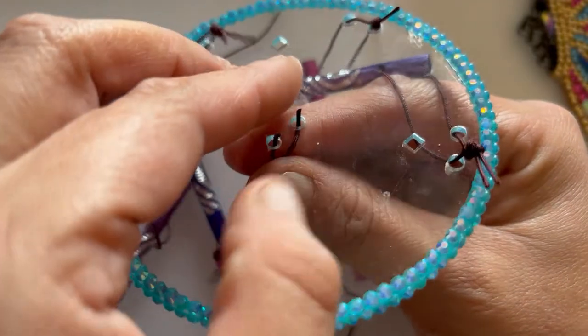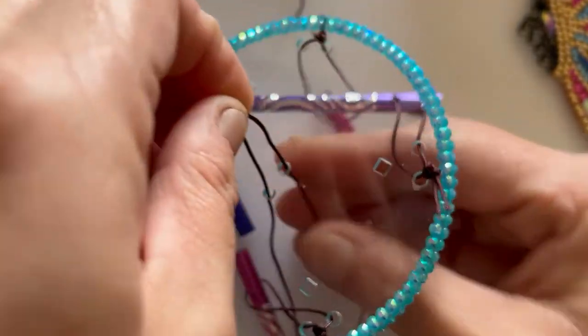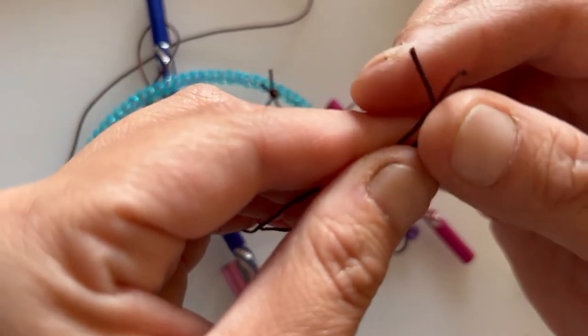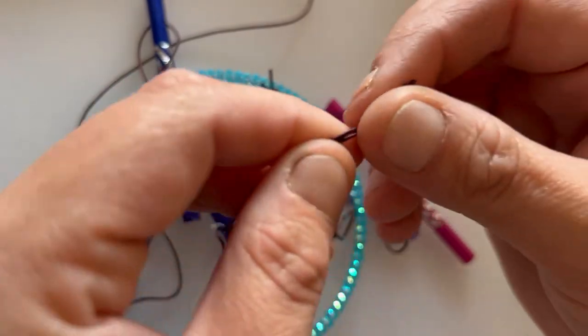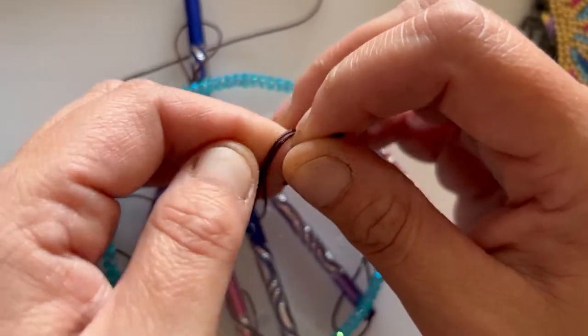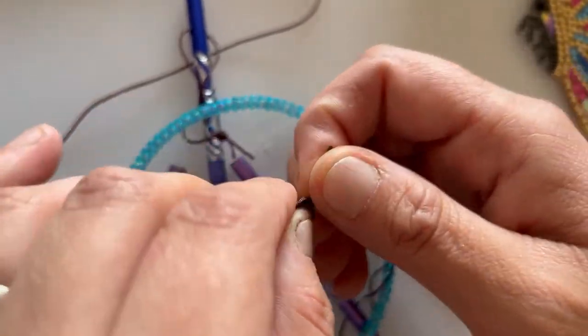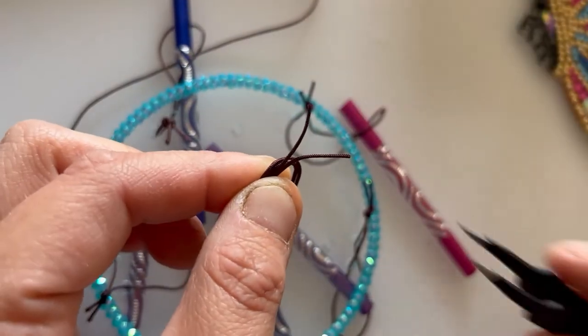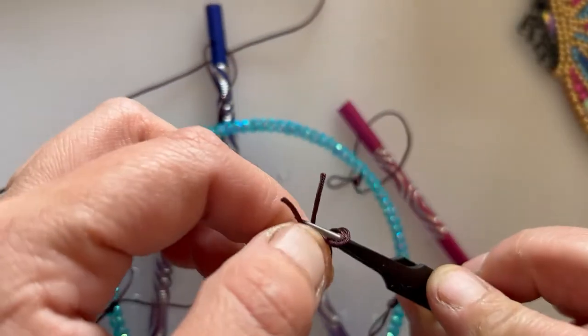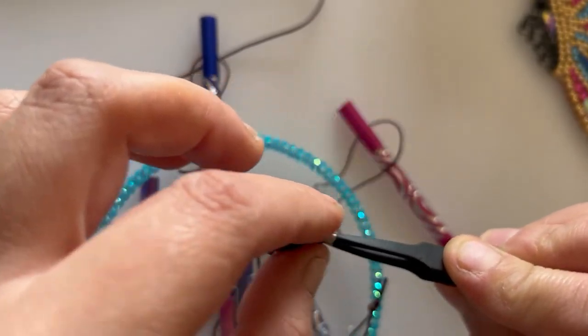Right, so we put it through the holes, pull them through, and then we tie it. I've been finding that using a pair of tweezers to poke it through the hole and grab the strings works a lot easier.